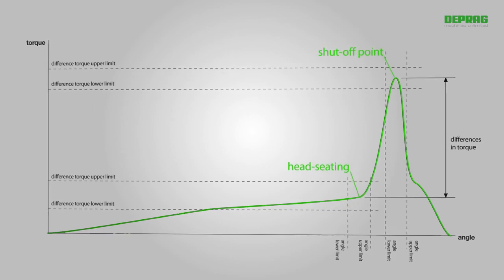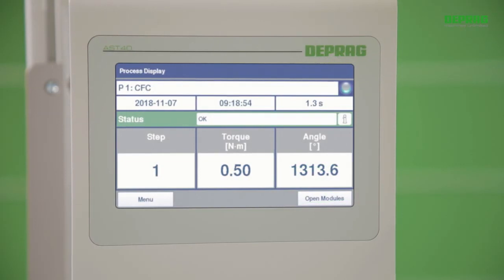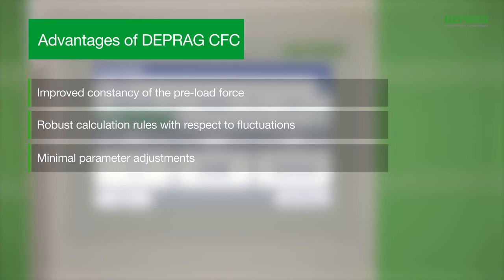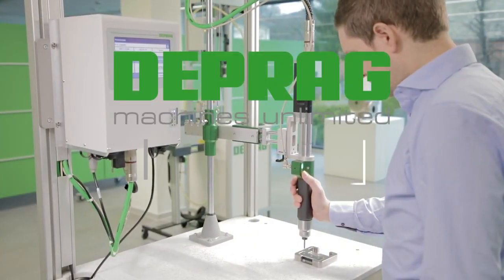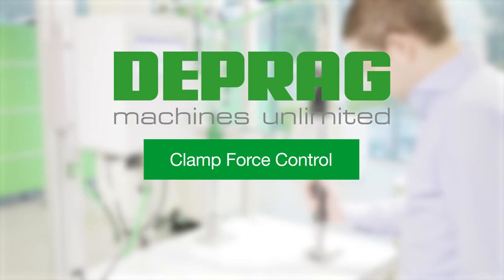Torque and angle upper and lower limits are also monitored for the tightening process. The advantages of DEPRAG's new adaptive screw-driving process, DEPRAG clamp force control: the constancy of the preload force is significantly improved; calculation rules for reliable head-seating detection despite torque fluctuations during thread forming; and minimal parameter adjustment.